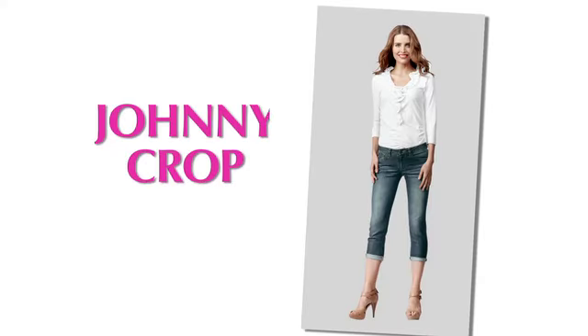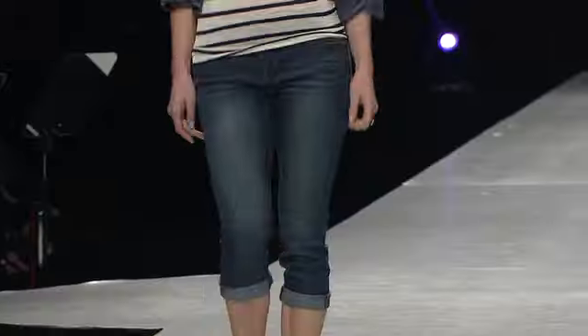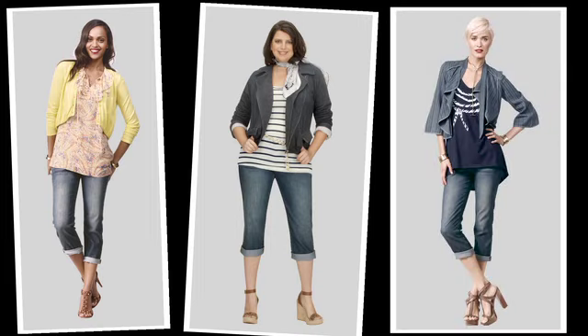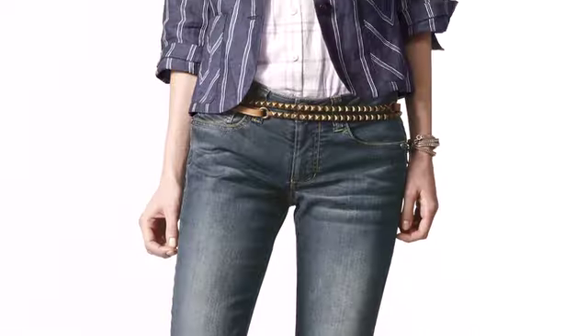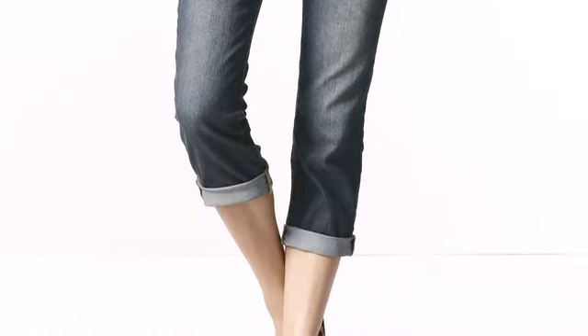Let's talk about denim. The Johnny Crop is an adorable new style that's meant to be worn relaxed through the hips, and it has a cropped tapered leg that looks really great when you roll it up. This jean will look amazing on a variety of body types. What I love about this jean are the adorable hand-sanded whiskers and the sandblasting on the leg that really give you that elongated look in the leg.